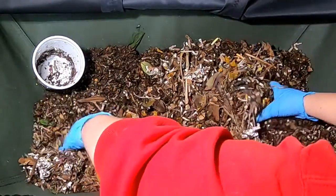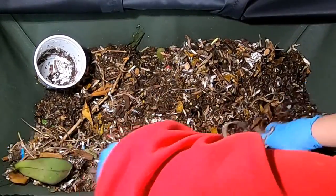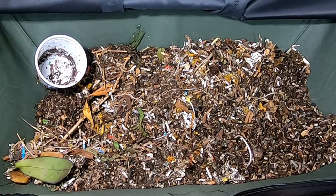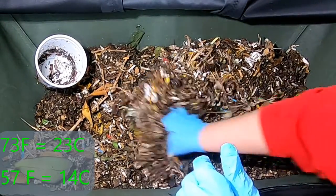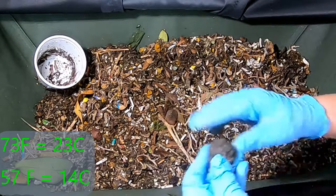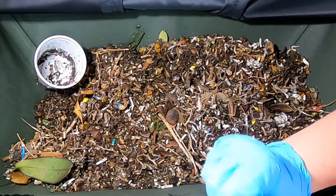So these guys are upstairs where I keep my bonsais and orchids, and it is currently, I think, 72 or 75 degrees in here. Just looked at the thermometer — it is 73 Fahrenheit in here. I can't have them in the basement, which I just looked at, and that is actually 57 today. We're having a really serious cold snap here in Illinois.